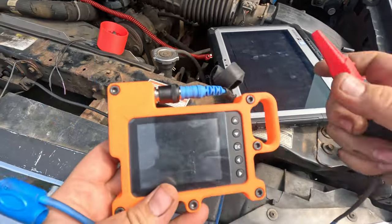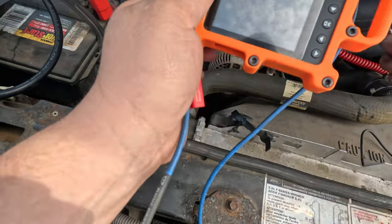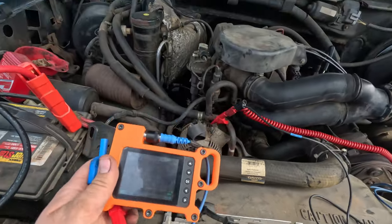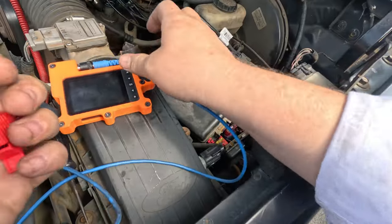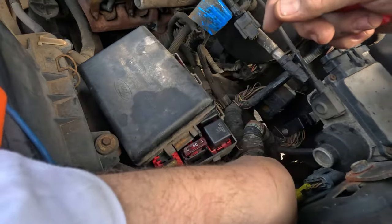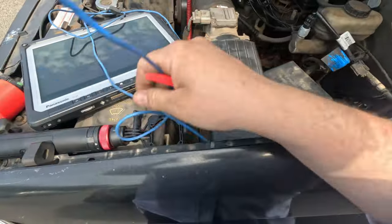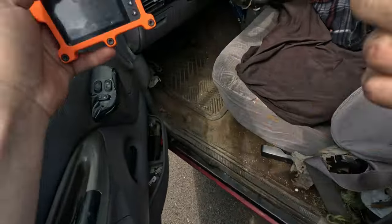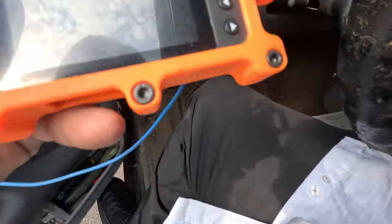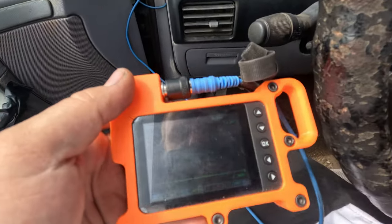I've got my e-scope here. I'm connecting it to a known good ground that I've been using. Now we're going to crank the truck and watch the scope for a signal — and now the truck is actually running and we have a good signal.